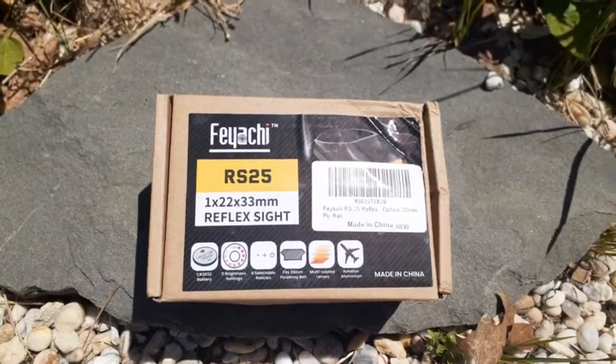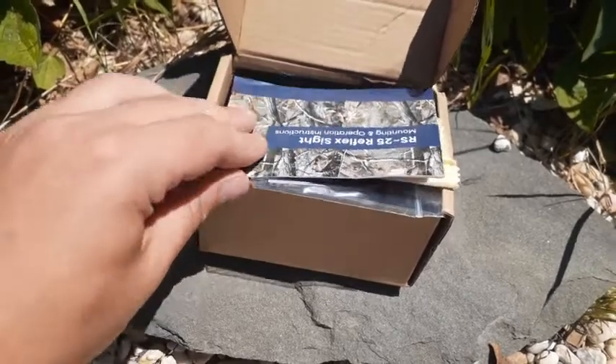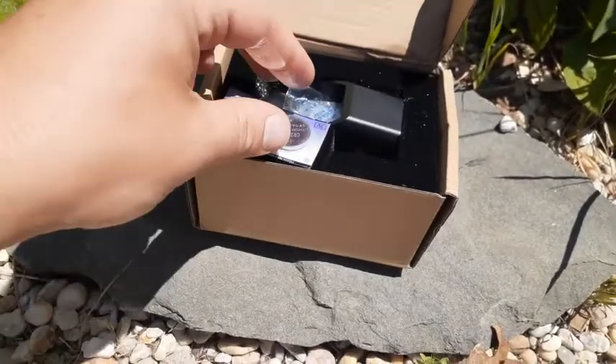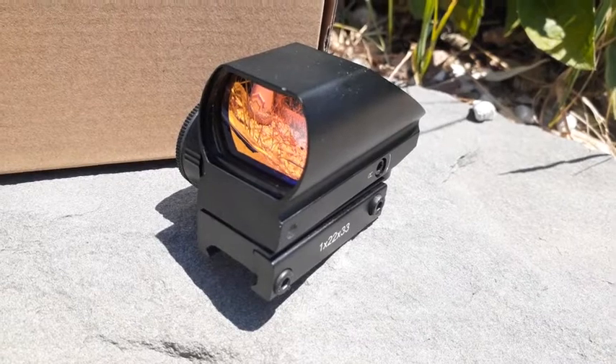What is up, today we will be looking at the Fiace RS-25 reflex sight. Included in here is your nice manual, soft cleaning cloth, an Allen key, a spare battery, and the beautiful sight itself.